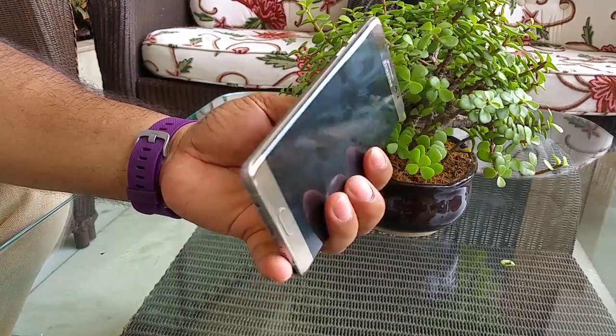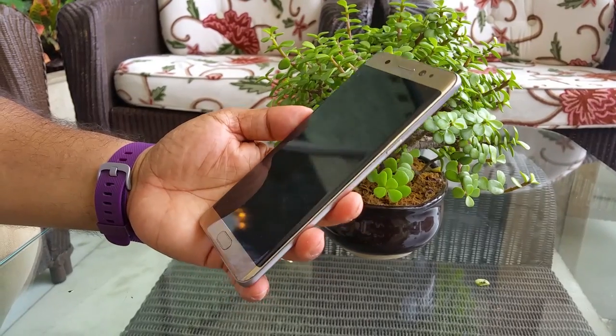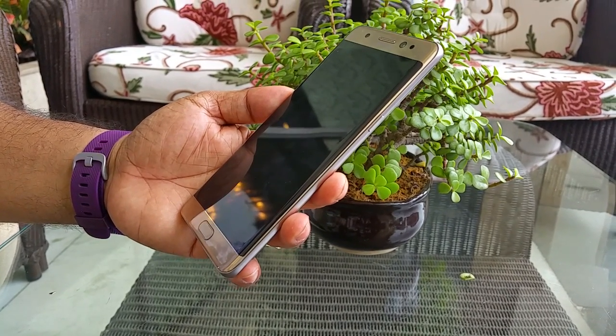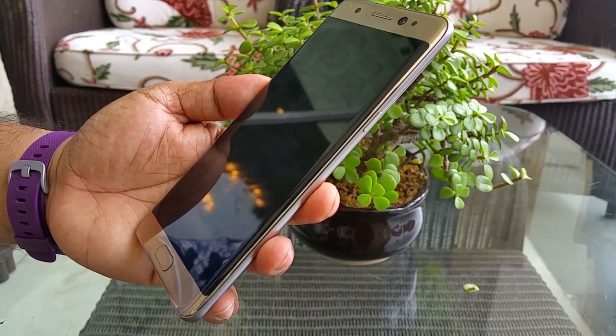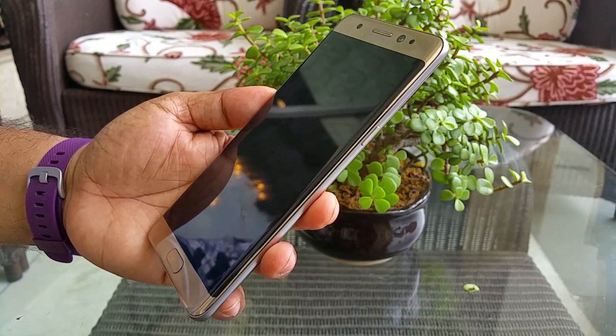Guys, Pallab here from NothingWire.com. We have the brand new Samsung Galaxy Note 7 here, and one of the new things that this device brings in is the IP68 certification, where it's dust resistant and you can put it under up to 1.5 meters of water for up to 30 minutes.